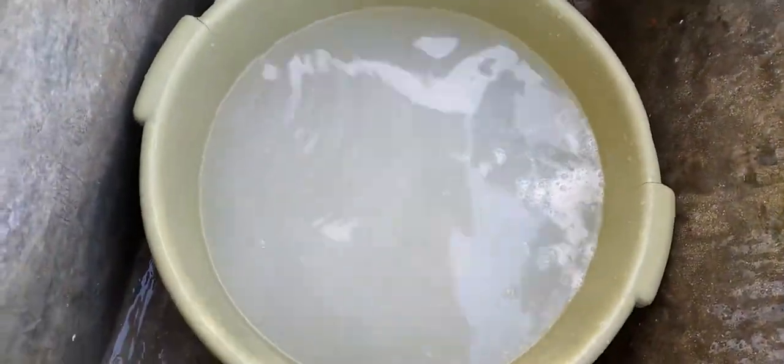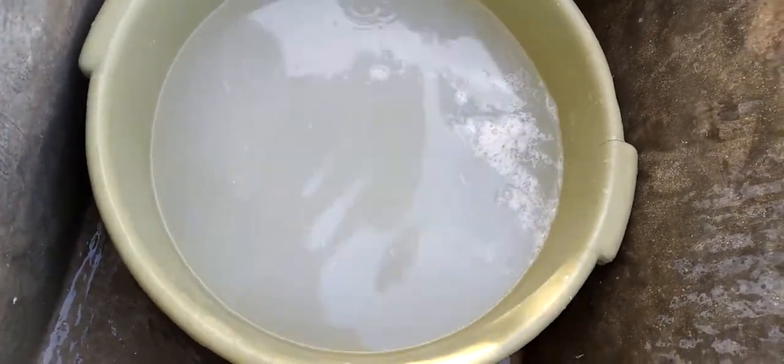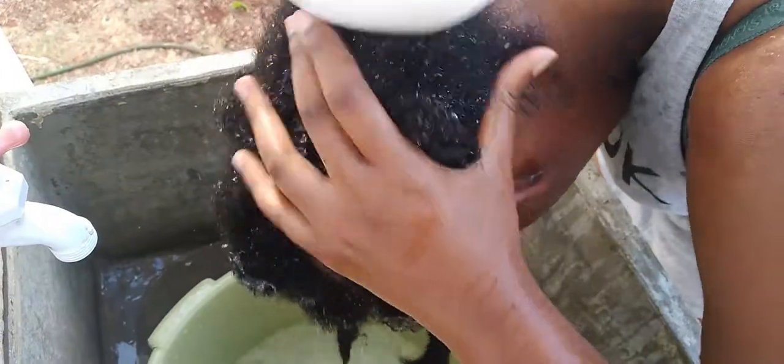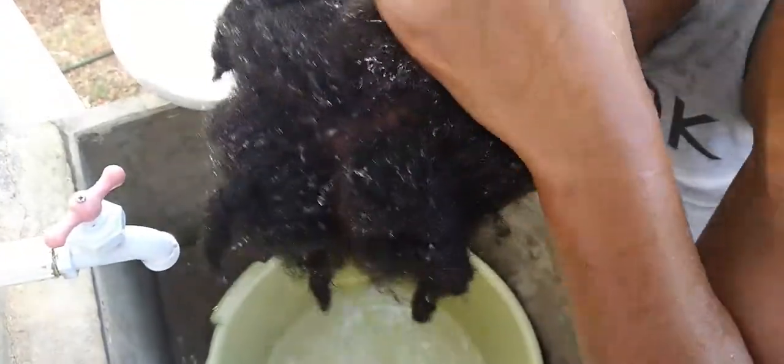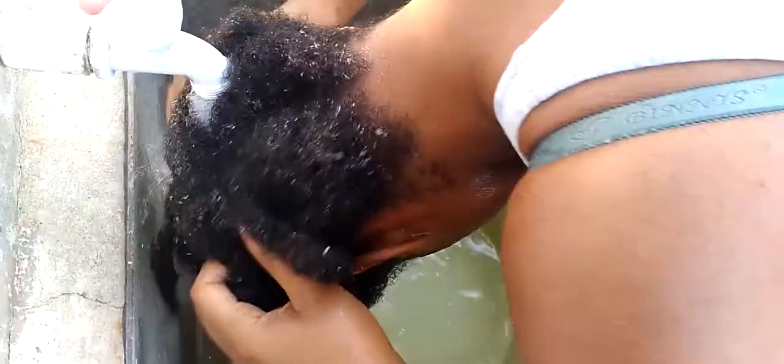You can see the grease formed on top of the water — that shows you that my hair has been thoroughly cleansed. Next I pour over the lemon juice and lime water. This helps to recondition and balance the scalp and hair, as well as soften the strands. I let it sit for about three to five minutes and then rinse it out.